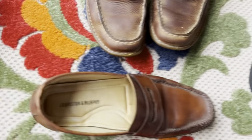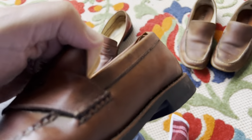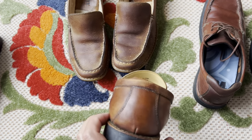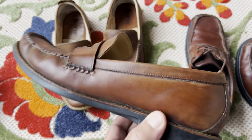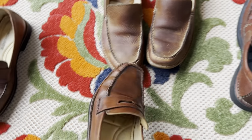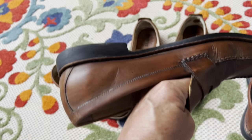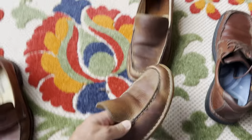The moral of the story is, keep them clean and don't let them get so run down like I did - I just started using them as yard shoes. The Johnson Murphys didn't do too good there. You're definitely not going to be wearing them to Sunday school or to work. Got some wear and tear on them, but the heel still looks pretty good.